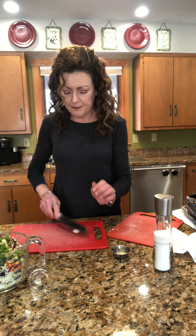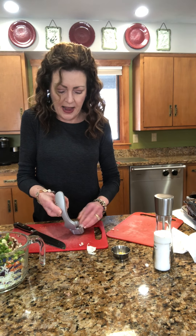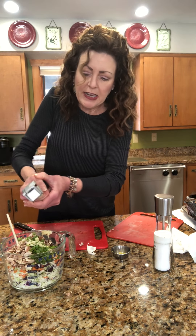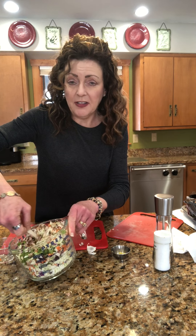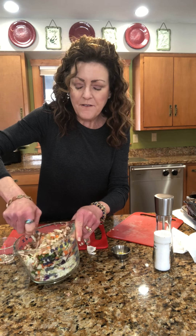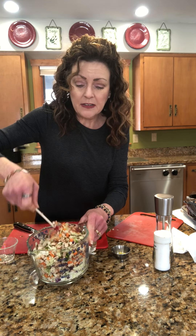Next is a clove of garlic. You smash it, which makes it really easy to peel, and then we're just going to mince that. I like garlic a lot, so I have a tendency to go a little overboard. I used a large clove — it does call for a large clove — but I wouldn't hesitate to use more than one if you're a garlic fan.